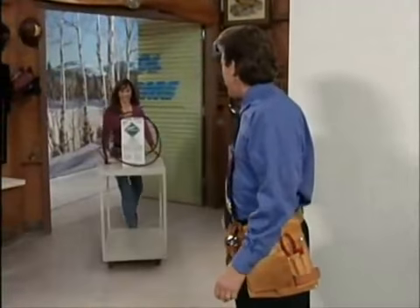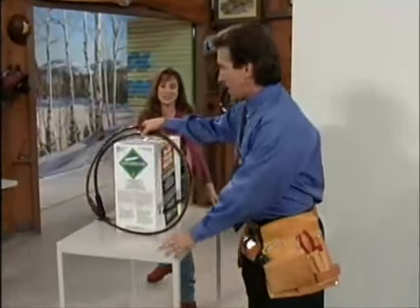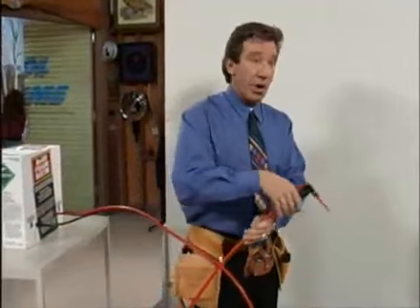However, if the drywall has already been installed in your home, we suggest the foam injection method. For this method, you're going to have to drill some holes in your drywall.